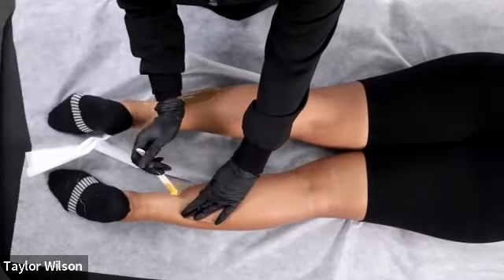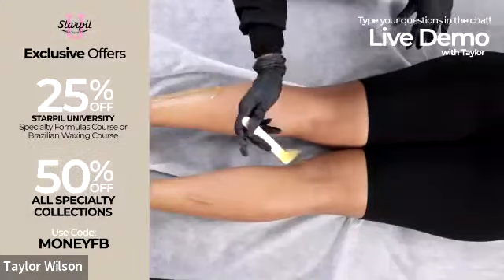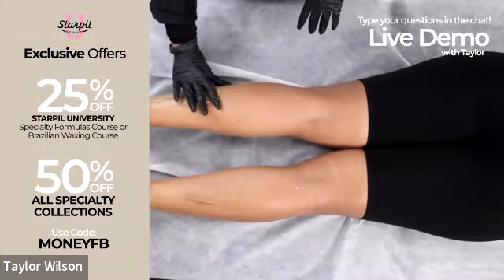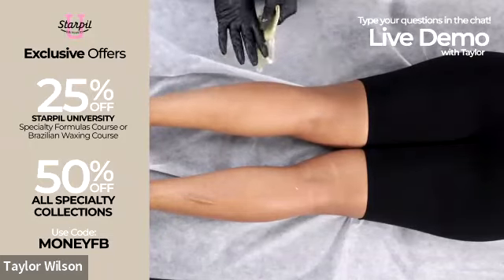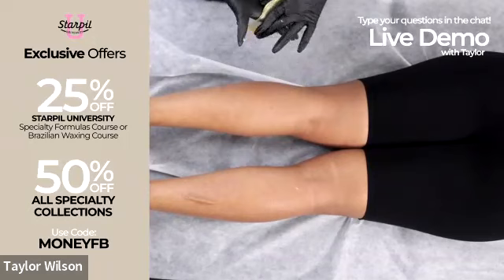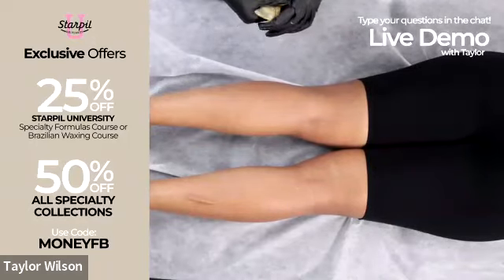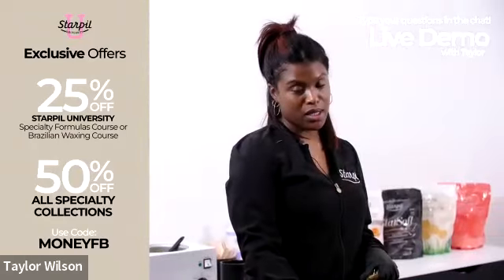Currently we have 50% off our specialty collections, which includes all specialty formulas — vegan, coral, calendula, and Star Soft — the four specialties. This discount also includes the pre and post for each. I'm done with her lower legs and now I'm going to use my post-wax products — the lotion and emulsion first.